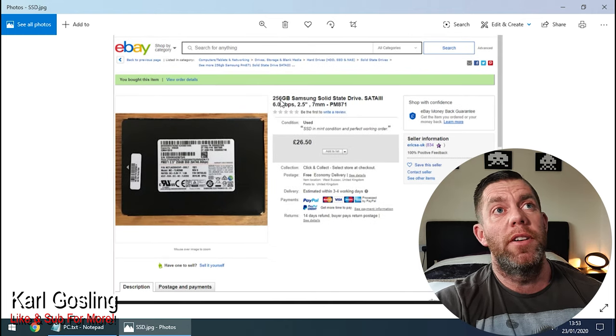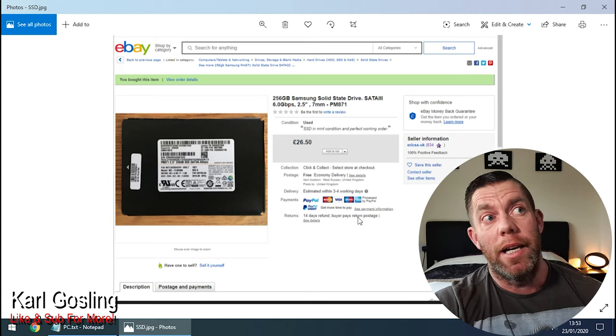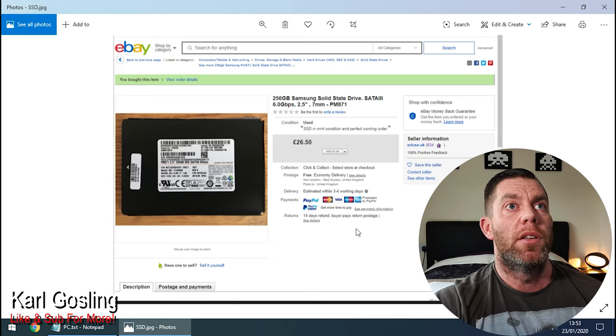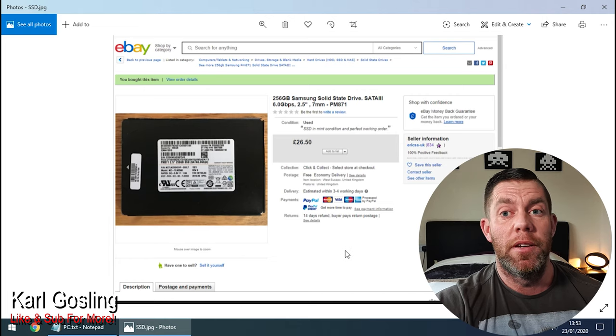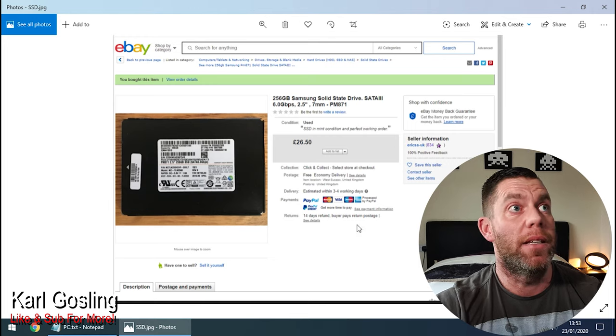Next is the SSD: a 256 gig Samsung drive for £26.50. I don't even bother looking at the read and write speeds because it doesn't matter — an SSD is still 100 times quicker than an old mechanical drive. And that is the entire PC.